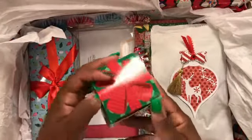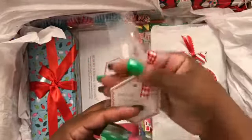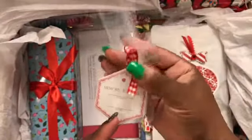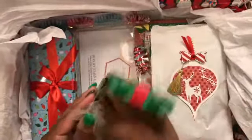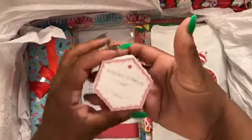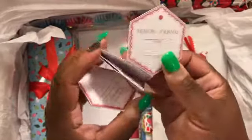In this little treat box here that I got from Hobby Lobby, I included two of these little memory journals. They're printables — I just did some ribbon and some tulle, and I have two in the box. This is what it looks like when you unfold it — it says 'Memory Journal,' and you put your name and year here on the front.